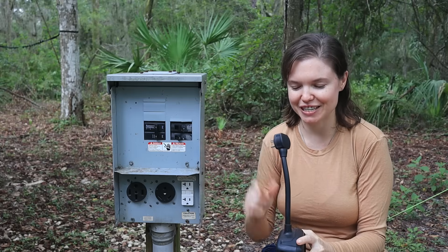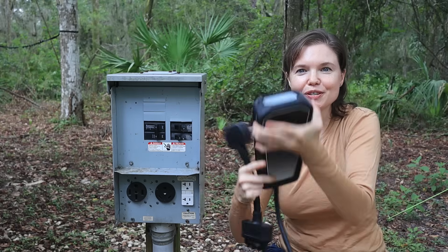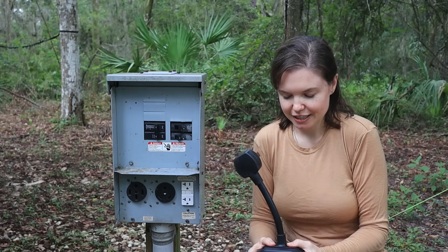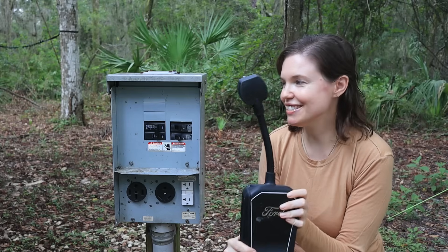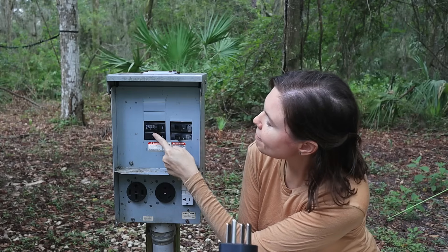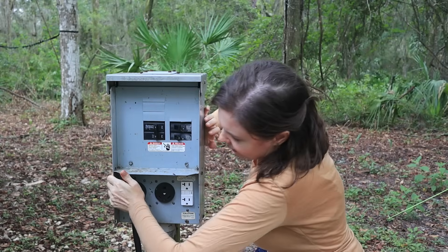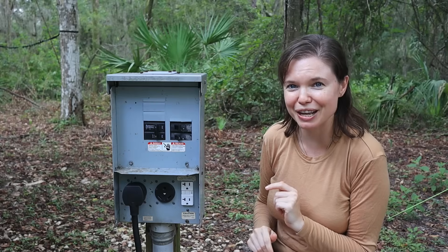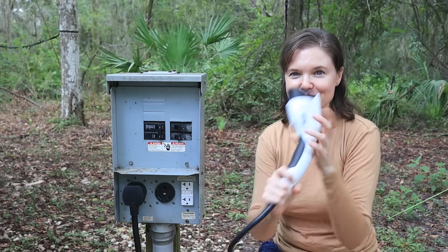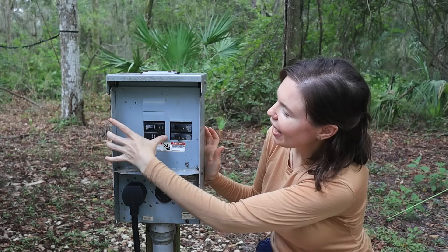I'm going to remove the 20 amp connector so that I can swap it out with the 50 amp connector. Just like the 20 amp, I'm just going to slide the connector into the base of the mobile charging unit. Once you hear it click, you are ready to go. I'm going to make sure my 50 amp switch is in the off position, then plug this in. It takes a little bit of muscle, then I can flip it on — and now I would be ready to plug this end into my adventure vehicle.